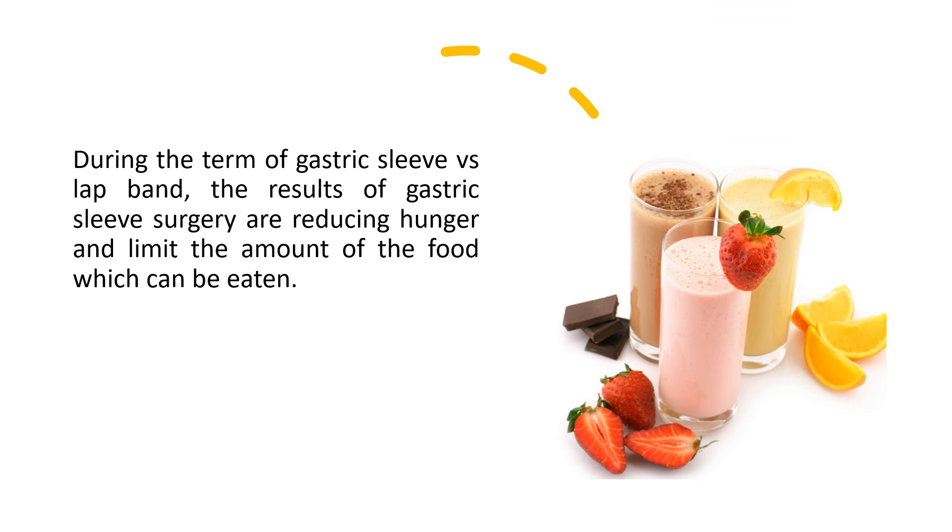The results of gastric sleeve surgery include reducing hunger and limiting the amount of food that can be eaten.